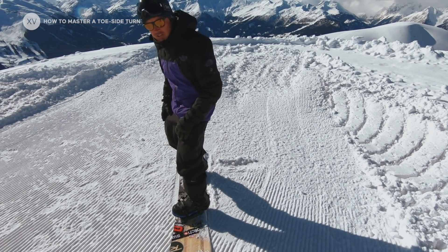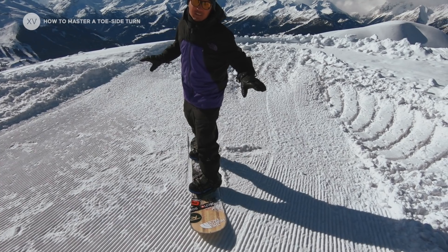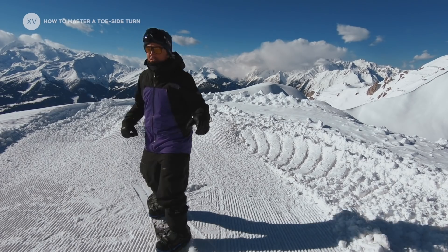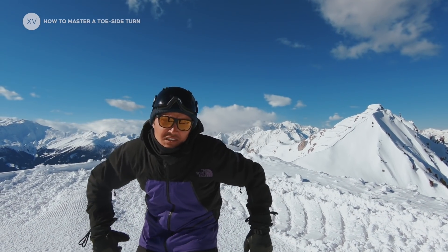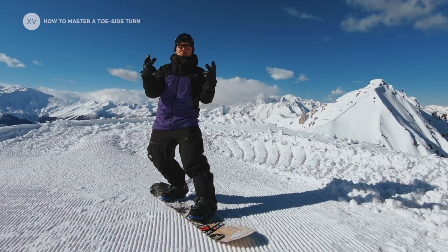The big mistake not to make is coming with your upper body hunched over, legs straight — that's the mistake everybody does, including myself. The second one is using your upper body to throw your turns — really bad. The third one is to start your turn low and push through your turn instead of bending down. So those are the three common mistakes.